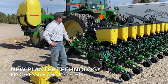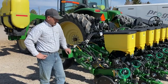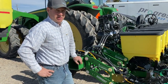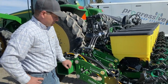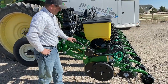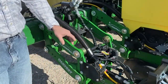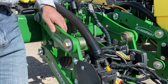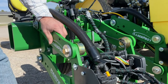I just wanted to take a minute and explain and talk about this planter that we just got done building and some new technologies that are on this planter that we're really excited about. To start with, this is a Harvest International row unit that has tapered bushings on these parallel lines so that if there's any play down the road, we can just tighten up the nut and bolt on that parallel linkage system to take out the play.